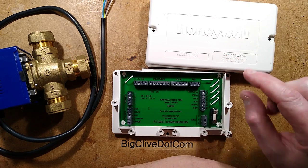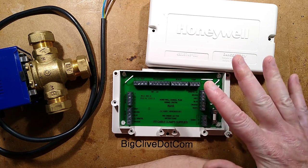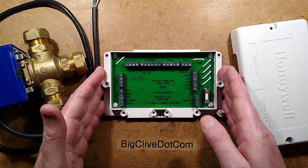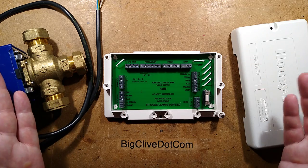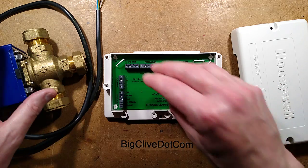I should have checked beforehand whether John Ward's already featured this — he does heating videos, I know that. So this is a Honeywell Sundial Plan wiring centre. These are quite common in the UK and can be bought for around the £20 mark, and they're worth every penny because they make the wiring of heating systems really easy.